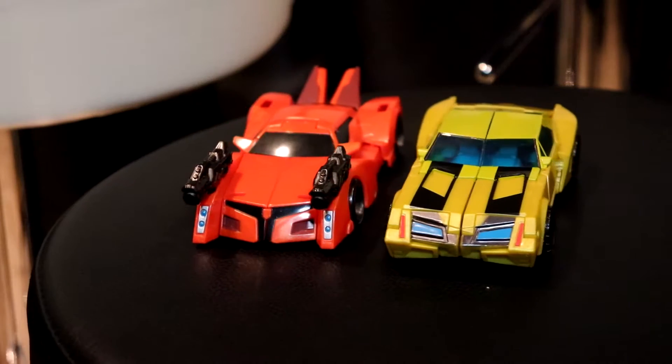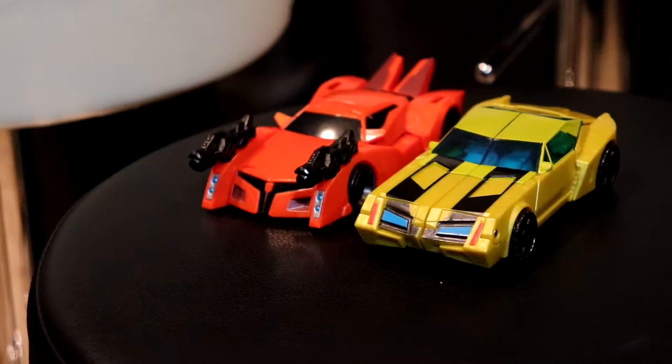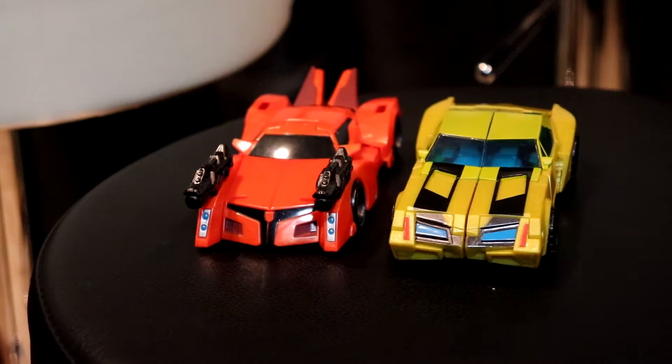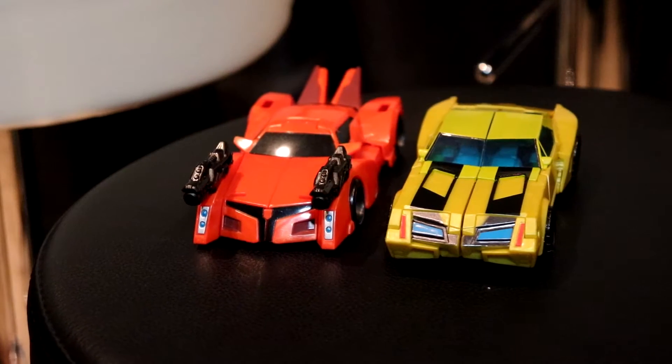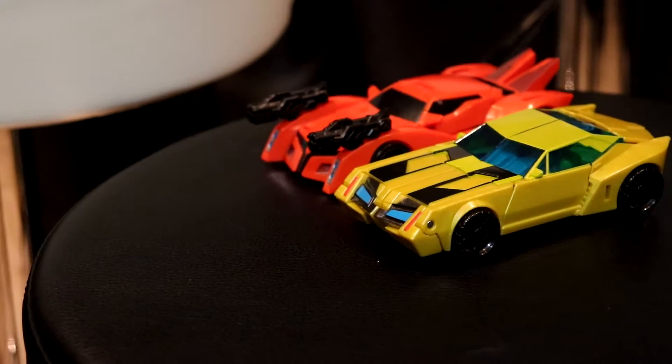Here he is next to Bisque, so you can take a look at him next to another car former. Bisque, by the way, you need one in your life — it's not good by any means, it has a lot of problems, but it's just so stupid that it's hilarious. A sports car that turns into a lobster.